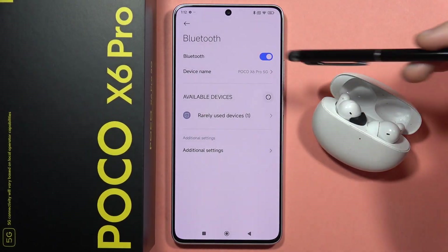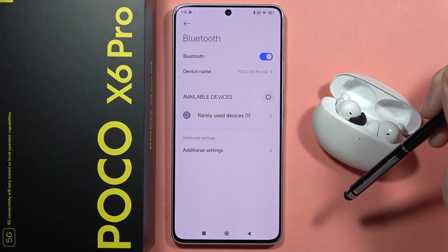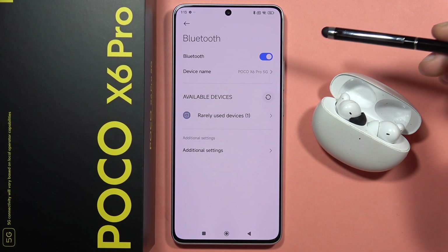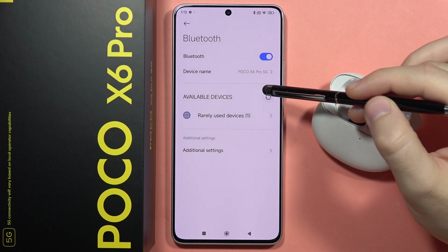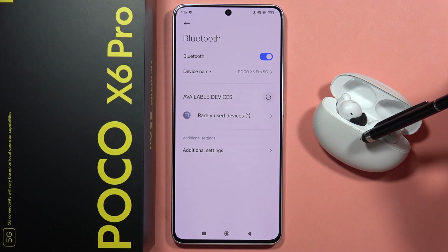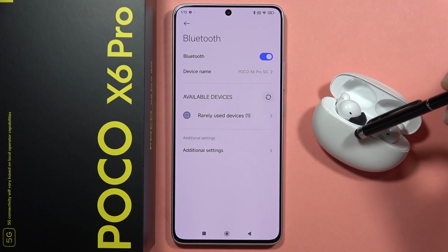Hey, if you want to fix your Bluetooth connection issues on your POCO X6 Pro, let me show you my way how we can try to do this. So first, I can recommend you to simply unpair any device that you have issues with. So in my case, I just unpair my Oppo Enco 32 earbuds.